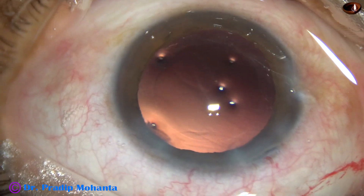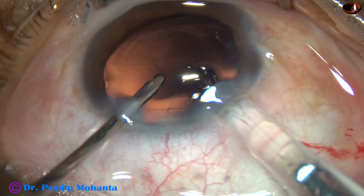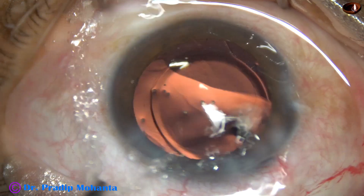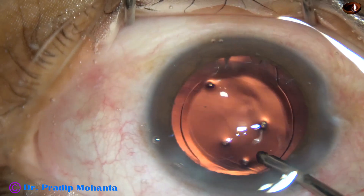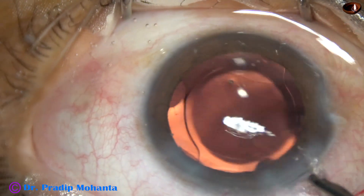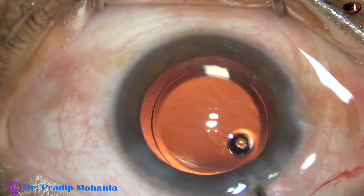A hydrophilic acrylic single-piece monofocal intraocular lens is being implanted, keeping the anterior chamber formed by the irrigating probe. The irrigating probe dials the lens. And then suddenly, a piece of nucleus comes from behind the iris and is moving in the anterior chamber.